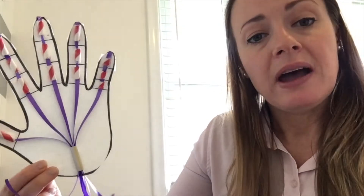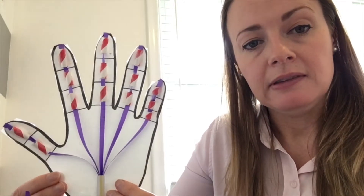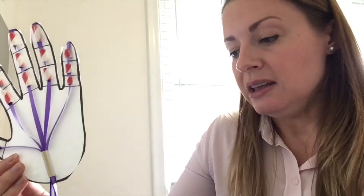I'll be showing you how to put this together today and it may require some adult help. We will be using some sharp scissors, we'll be doing some measuring, and we'll also need some fine motor skills to do our threading. So apart from that it is a fairly simple activity, so let me show you what you need to get started.